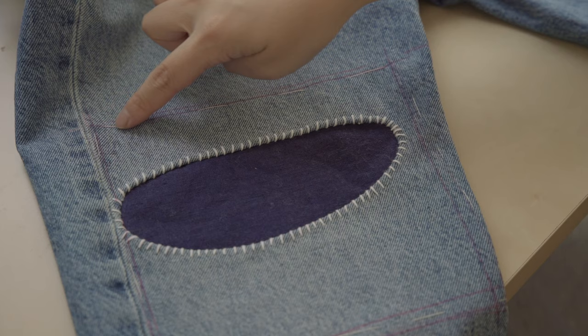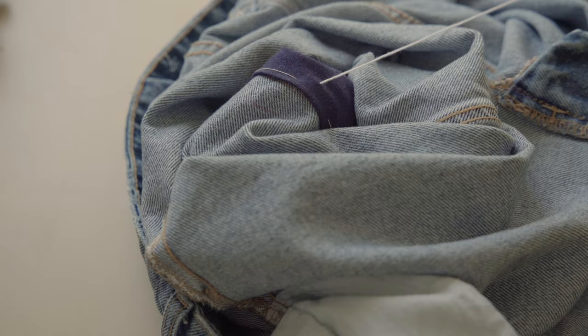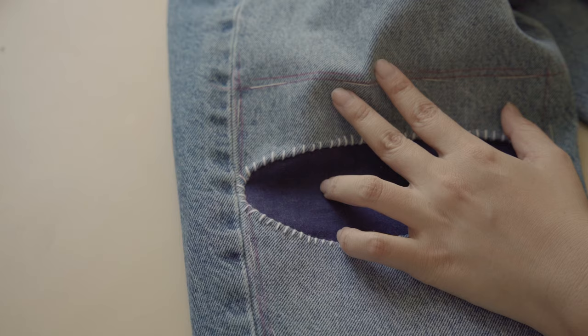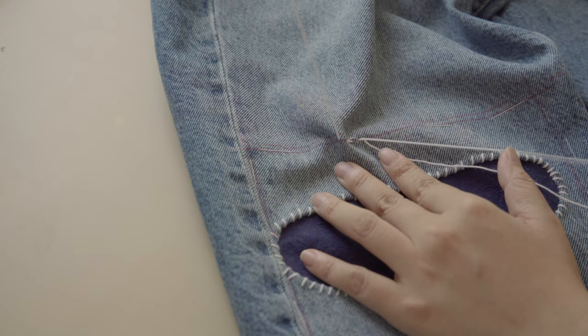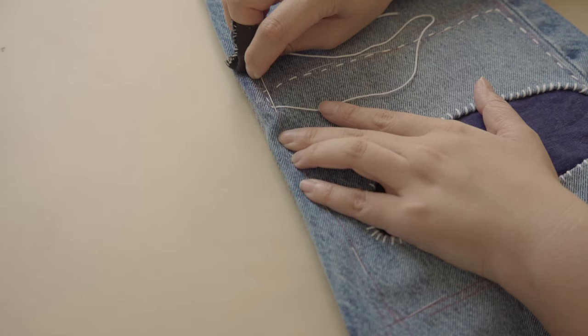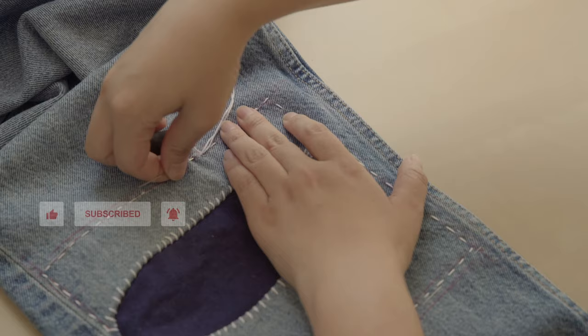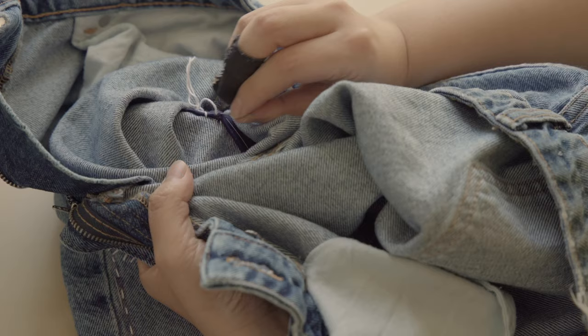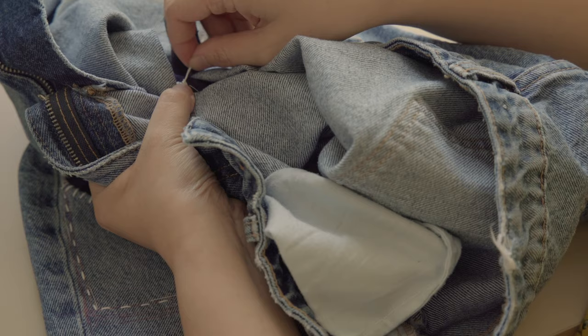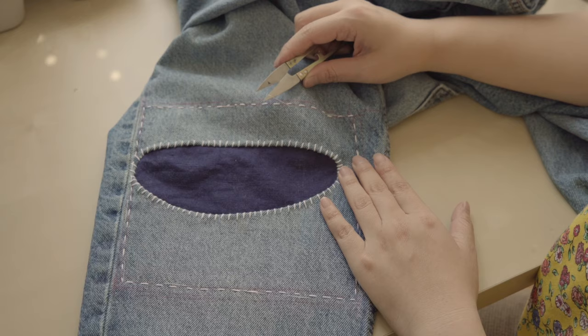Hide your knot under the patch, make anchor stitches, and start sewing along the square using Sashiko stitches, which are simply running stitches. If you're new to hand sewing and Sashiko, you might find this project a bit challenging — I recommend watching my previous videos on the basics of Sashiko and starting with simpler projects; links are in the description below. Return the needle, add anchor stitches, make a knot, and hide the small piece of thread under the patch. You've sealed the patch beautifully!